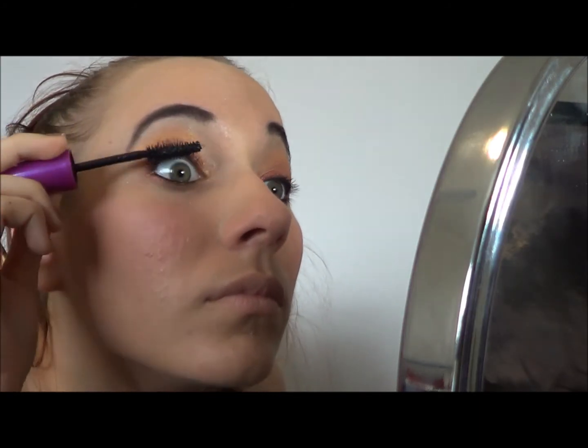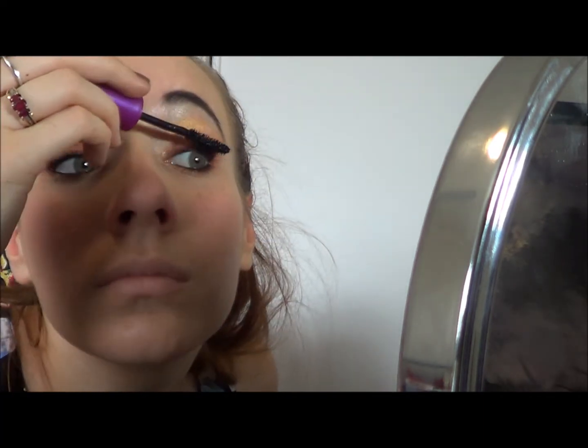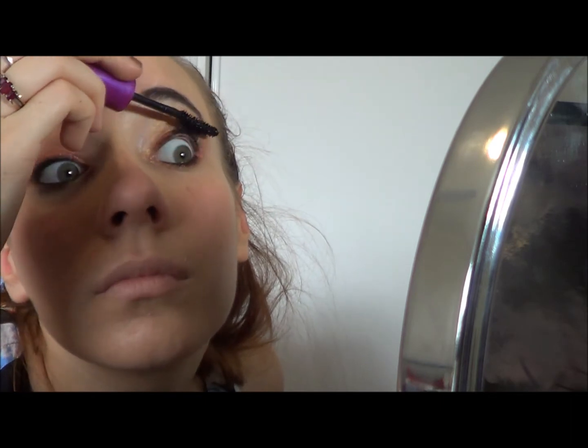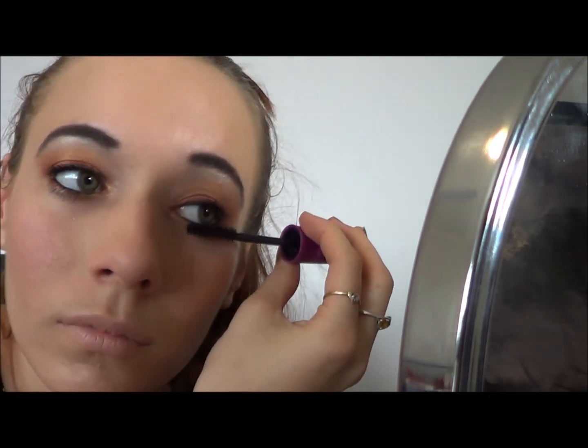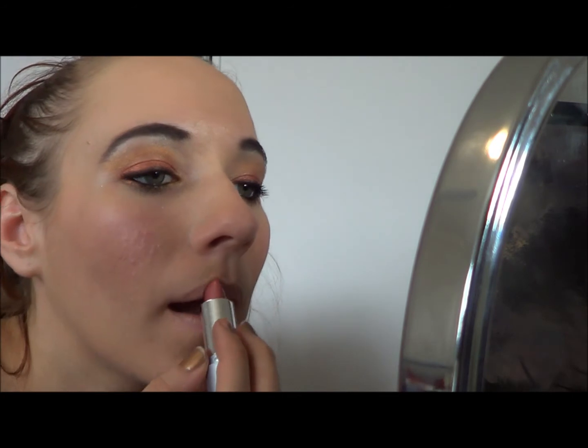Now applying my mascara — I'm using my Maybelline Falsies. Anything which gives you a bit more volume and length is brilliant. I did do this look as a daytime look, so no false lashes — I didn't want it to be too overwhelming. This is for summer, after all. Then just matching it up with a very light nude pink lip using one of my Wet n Wild Wet Shine lipsticks. I hope you enjoyed this tutorial and like the look. If you have any questions, please comment, and as always, please subscribe. Thank you very much for watching!